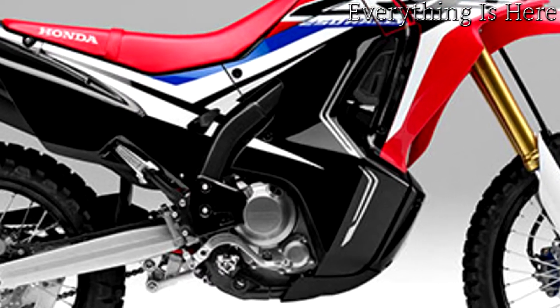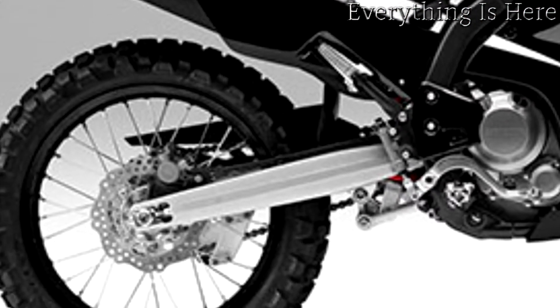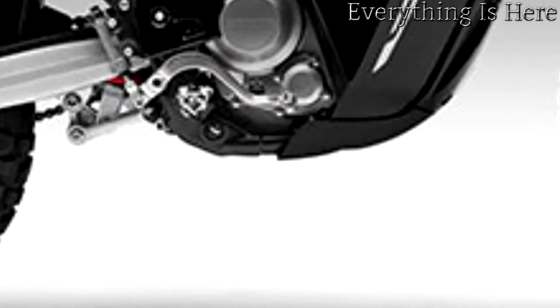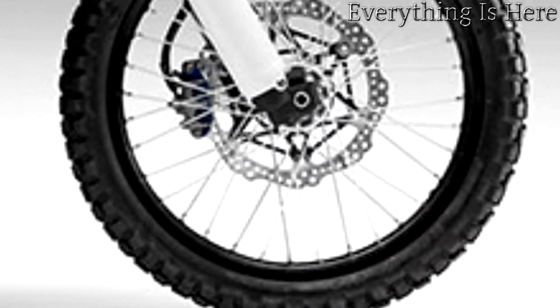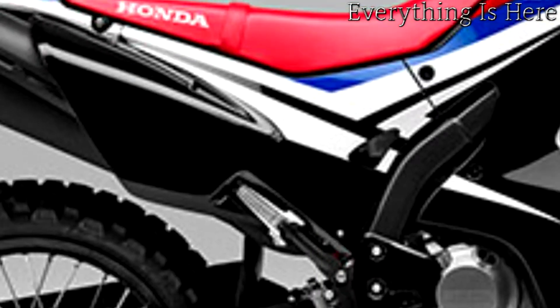slash CRF 450 R, and benefits from extreme rigidity. Block pattern enduro style tires provide superb grip in a wide range of situations, but the rim sizes also make it possible to fit more off-road specific tires, turning the CRF 250 L into a more focused machine.